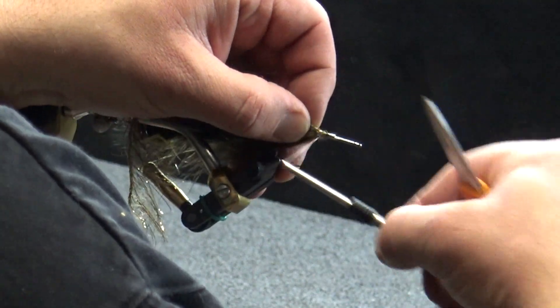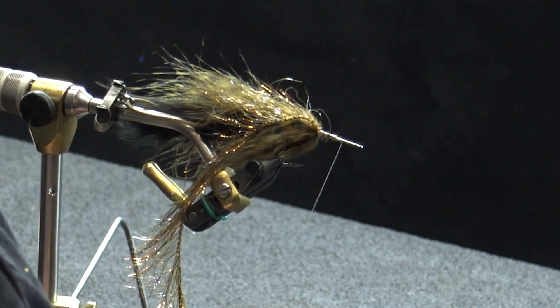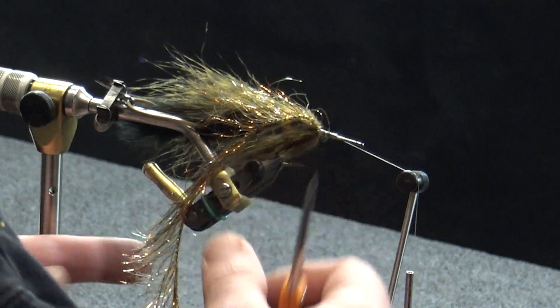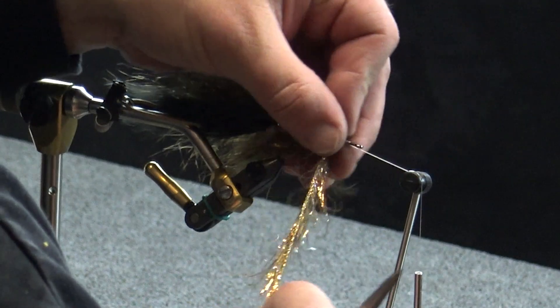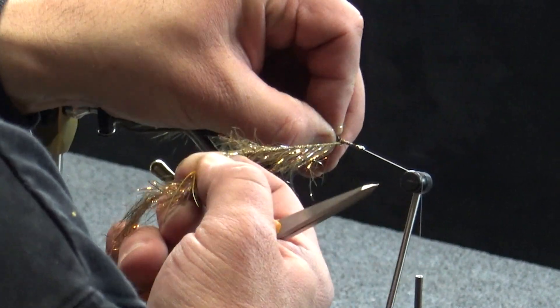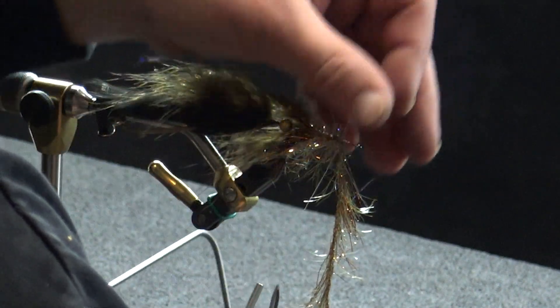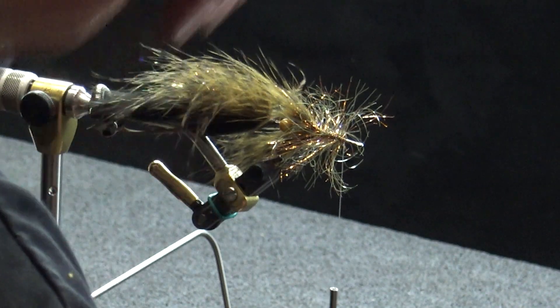We're going to go back to our UV polar chenille for the body section on this one. Just get that tied into place and I'm going to leave just over a quarter inch for the Fish Skull sculpin helmet. I don't want a ton of material getting in there — even though it is a bigger helmet, if you have too much material in there it'll be tough to get that helmet on and still have room in the front to get your mono through there. That's about the point I want it.